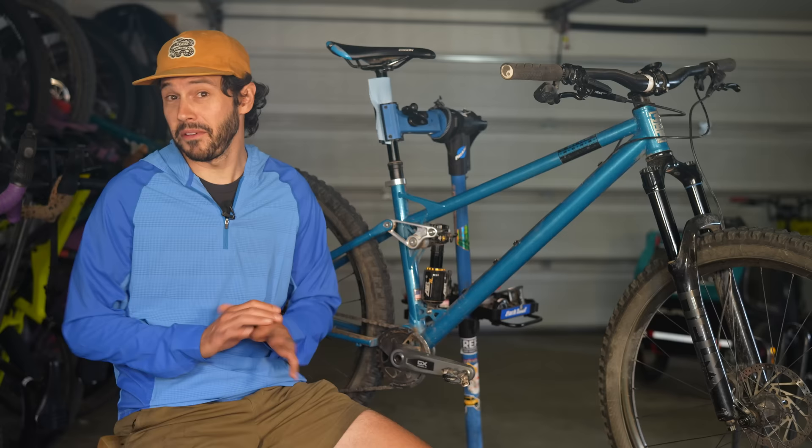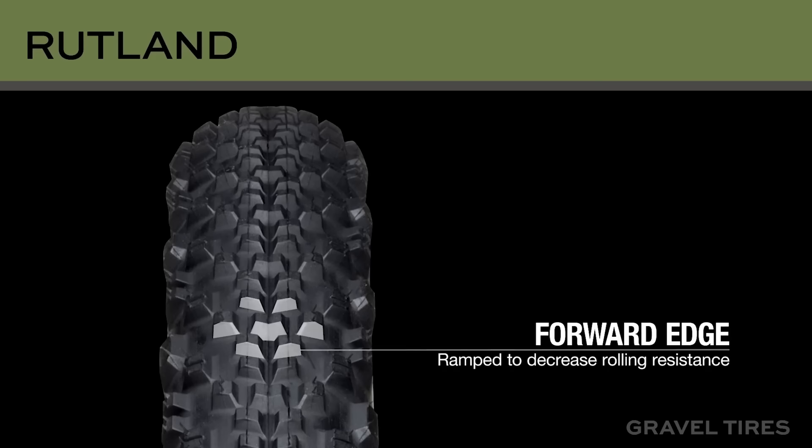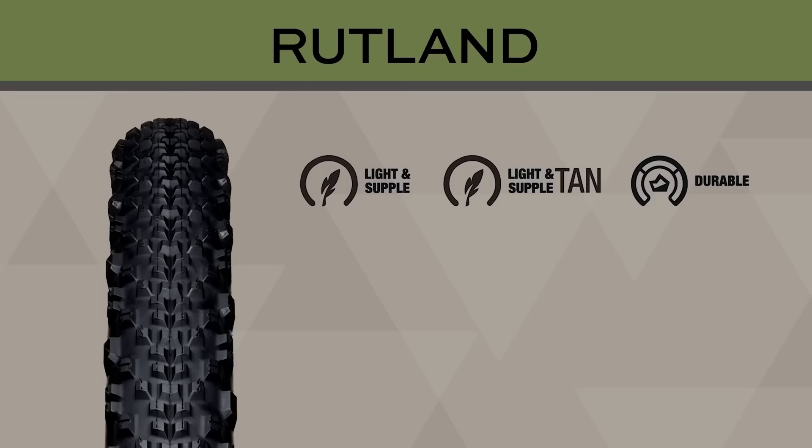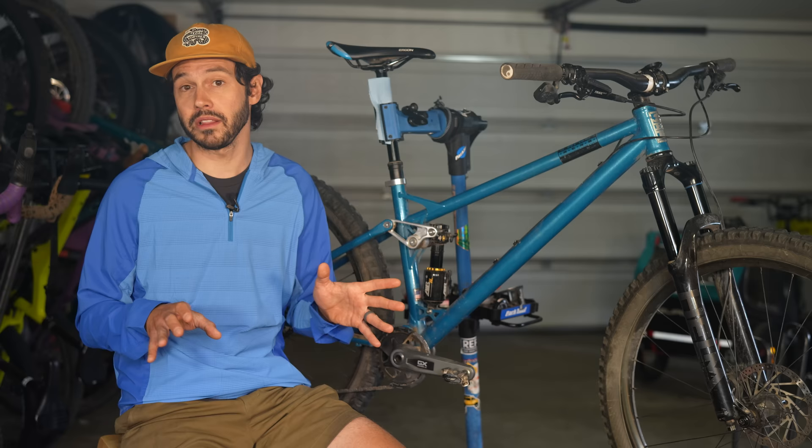Before we dive into the review, I just want to mention that this video is supported in part by Terrabell Tires. Do you need more traction in your gravel tire? The Rutland has you covered. Its staggered, spaced-out lugs dig into loose gravel, sand, mud and dirt without feeling too sluggish. That means more trust in your tire when cornering and braking. The Rutland is available in both durable and light-and-supple casings, coming in a variety of sizes from 650b by 47mm to 29 by 2.2 inches. For more on the Rutland, hit the card or find a link below.